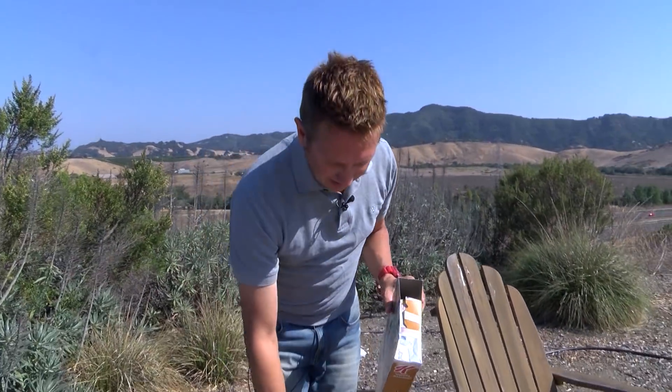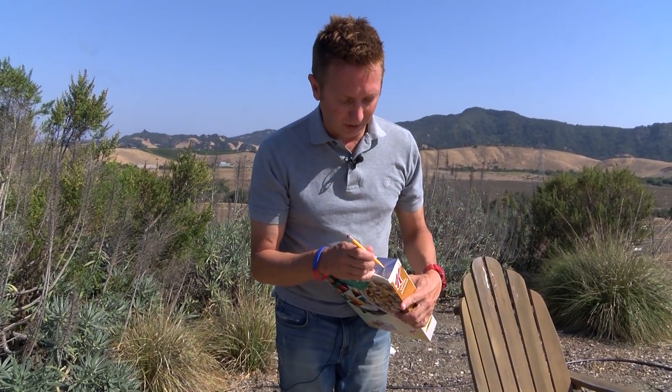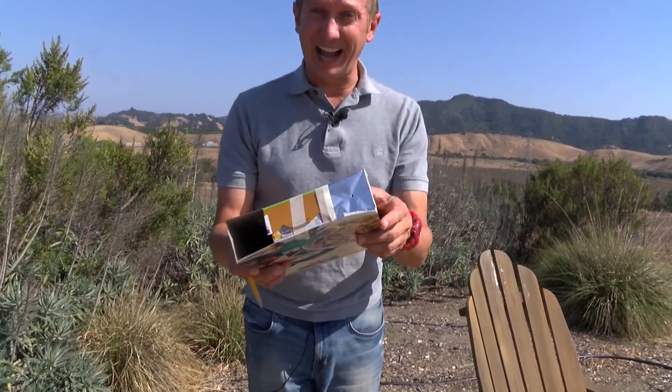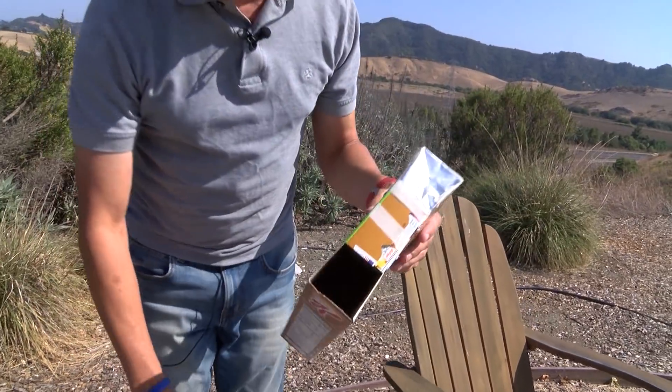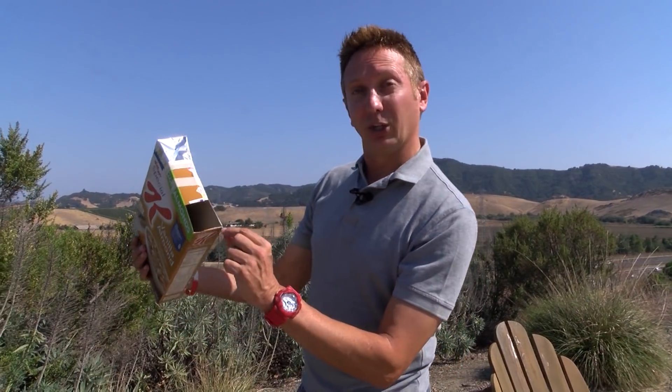Final step — you take the pencil and you just poke a hole into the aluminum foil. I have a fairly sharpened pencil. See the size of that hole? It is not very big. You can change the size of the hole later on. What is going to happen here is the light from the sun is going to go in the hole and project an image of the sun onto the back of this box. That's why we have this hole.